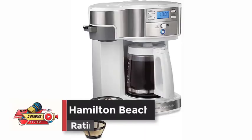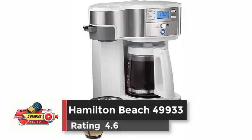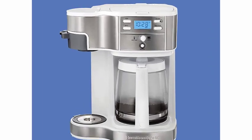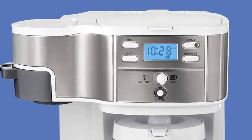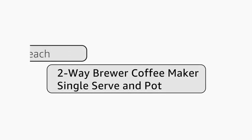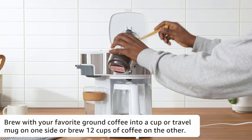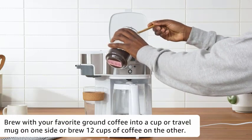Number 3: Hamilton Beach 49,933. Rating: 4.6. The included single-serve scoop makes it easy to just scoop, place, and brew. You can brew up to 14 ounces into a cup or travel mug on the single-serving side, or make up to 12 cups on the carafe side with ground coffee.